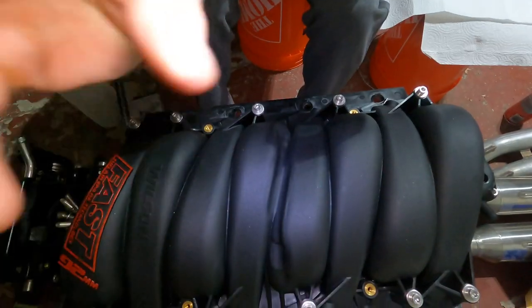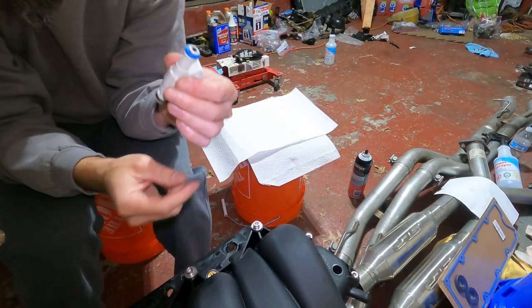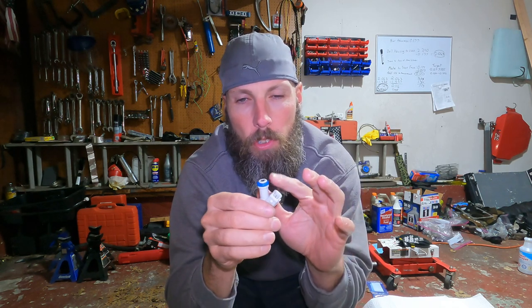Time to put on our new injectors. Got the intake manifold right here and the fuel rail hanging up. I've got a little bit of motor oil to lube these up and shove them into the fuel rail. I looked into it - some o-rings want petroleum jelly and some other things. GM recommends motor oil, and I just checked forums to double-check. I've used motor oil before and people online were saying you could use whatever, but we're going with motor oil.